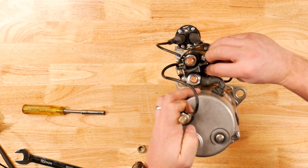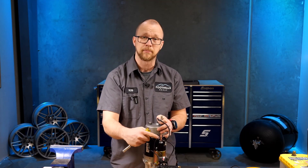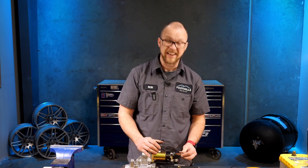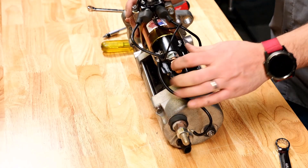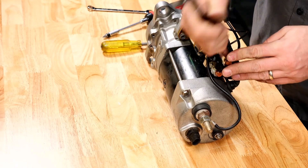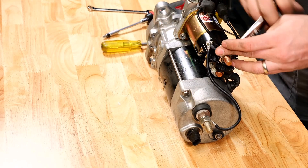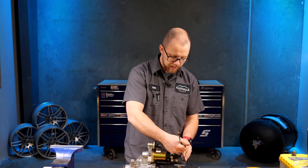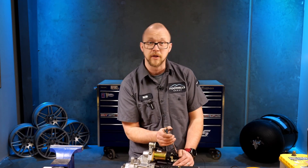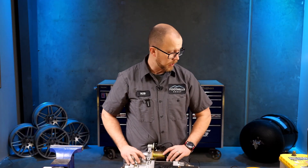Install the nut on the stud for the S terminal. You need to use a thin-wall deep socket because the ceramic plastic housing prevents you from using a thick socket — you can't use an impact socket there. Then install a nut onto our battery positive terminal. If you're going to jump or boost-test a starter, try to hook your booster clamps onto the nut rather than onto the threaded section. Don't damage the threads, because it makes it harder to install and remove those nuts later, and they're already hard to get at on starters.